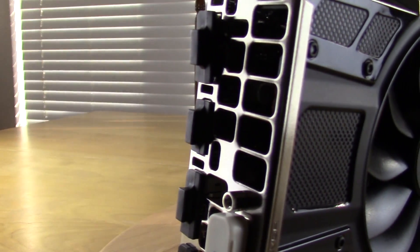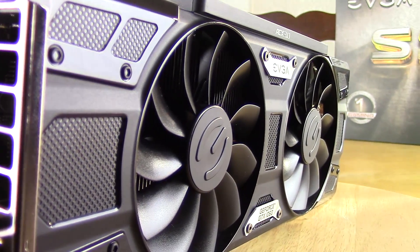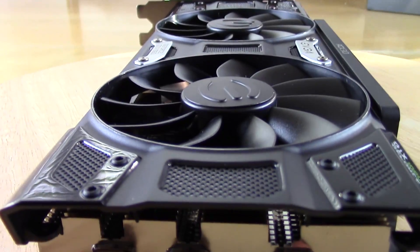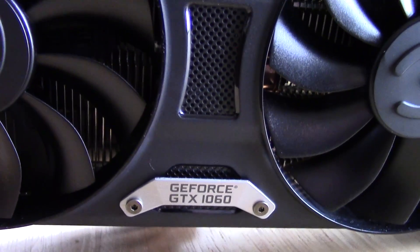Here is the EVGA GTX 1060 Super Super Clocked Edition, and you might recognize it because it looks very similar and is very similar to the For the Win Edition from the same company, EVGA. Essentially, the cooler is going to be the ACX 3.0 cooler with the exact same size fans and same heatsink design.